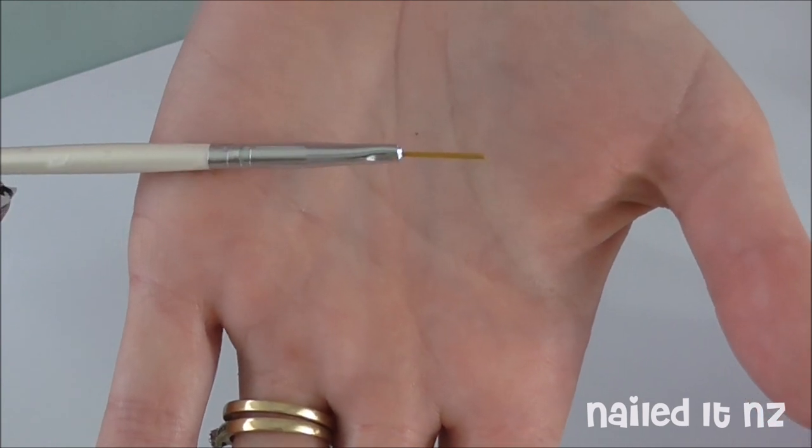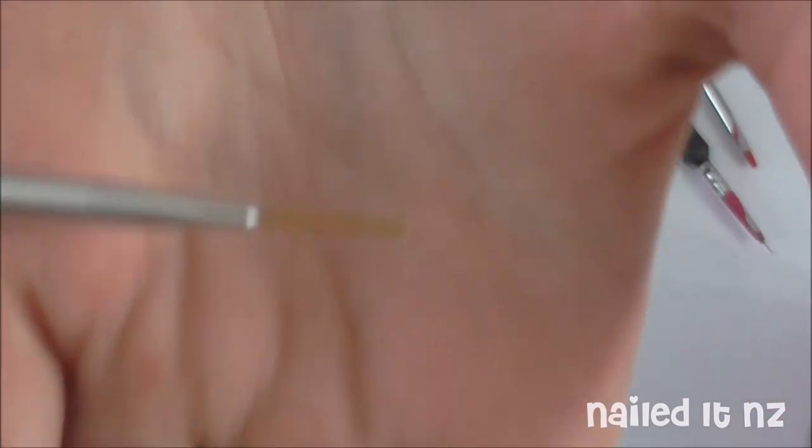Anyway, so the striping brush is now all clean, as you can see here. Happy brushes.